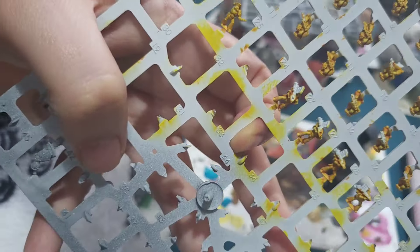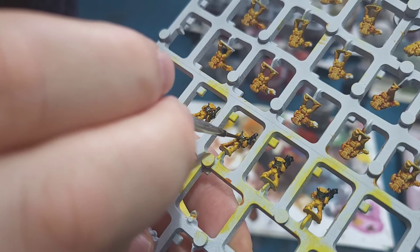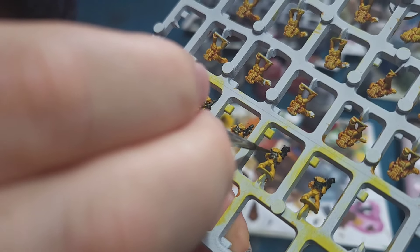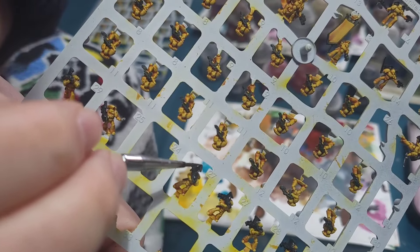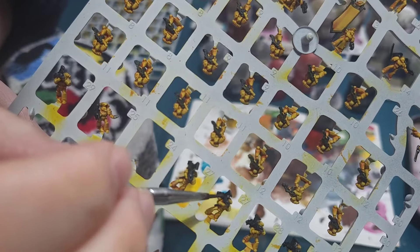So I'll start with the black again. Then after some Dryad Bark I went straight into the silver and painted the backpacks, with a tiny bit on the weapon just so some details stand out. Followed by a quick highlight with the grey again.